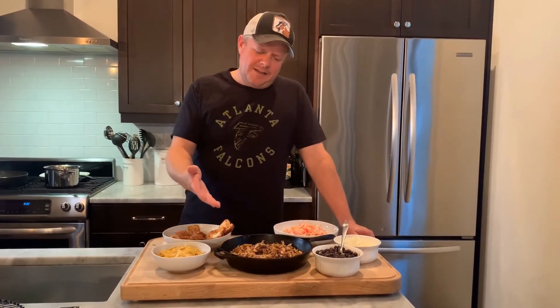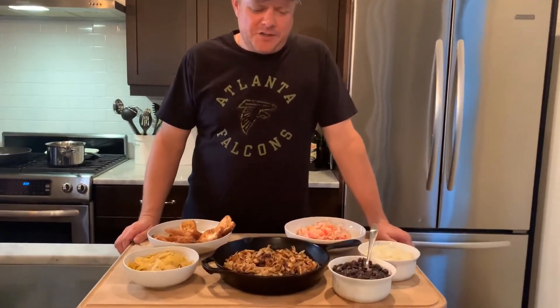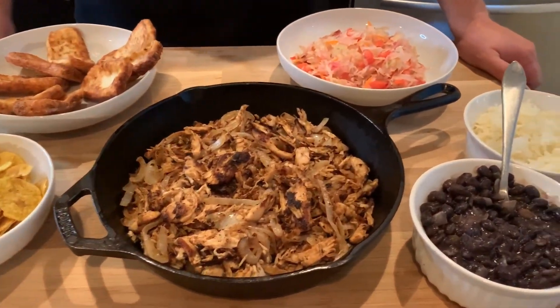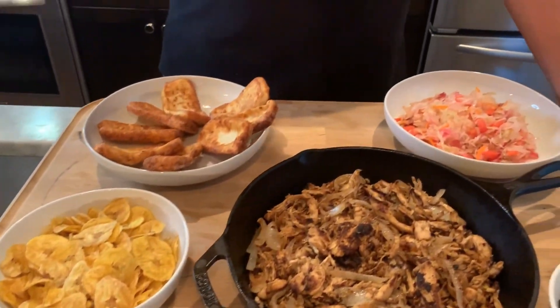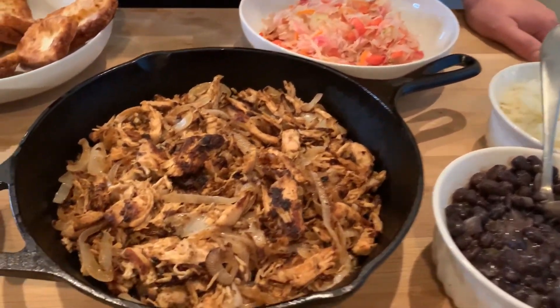I forgot about the most important step — step four: eating. The vaca frita de pollo is fried to perfection. And here are all the sides that the zesties enjoy to serve with it. We've got our rice, we've got our beans, we've got our plantains, we've got our fried cheese, we've got our ensalada. I hope you guys enjoy this as much as we do.